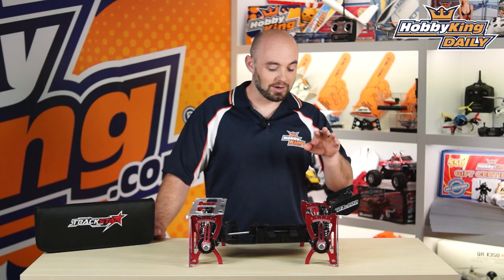Hey guys, what's up? It's Paul with Hubgeking.com here. Today's daily, we're bringing you the 1/8th scale car setup system.